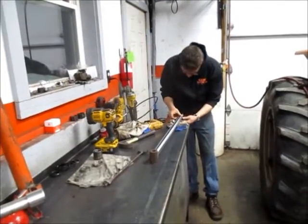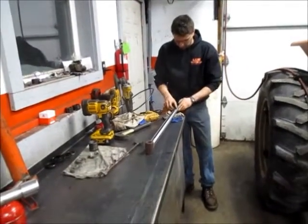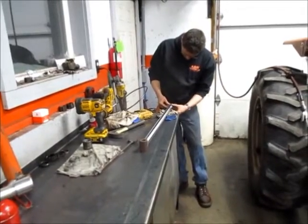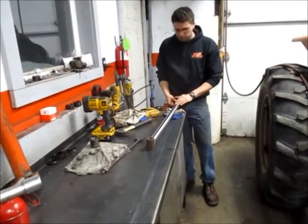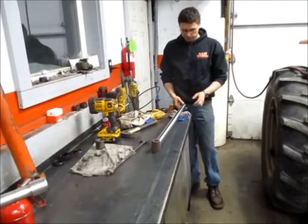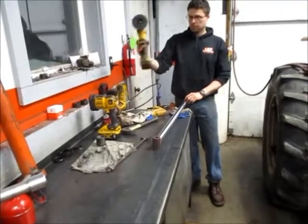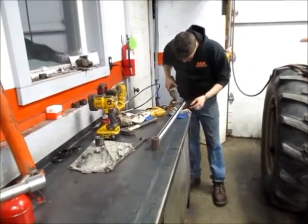If there are any burrs or anything like that, you can take a non-aggressive wheel on a die grinder, or if you want to sit there with sandpaper by hand, just remove as least amount of material as possible and smooth everything out. There's a little burr right here that I'm just going to take a non-aggressive wheel on the grinder and try to remove real quick.